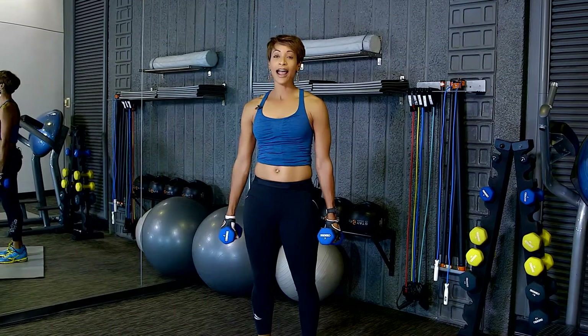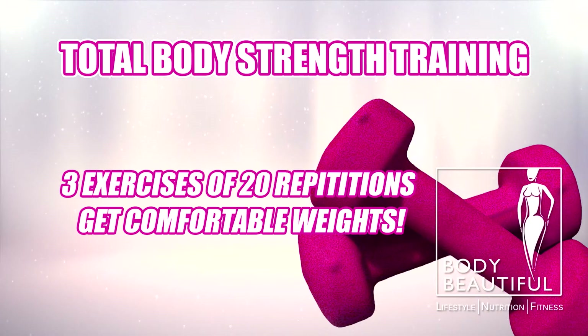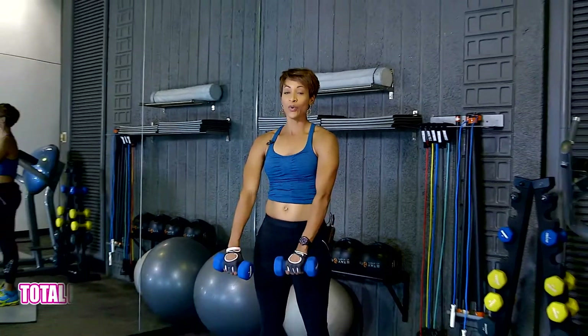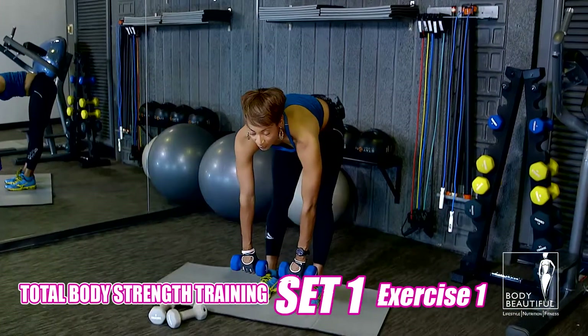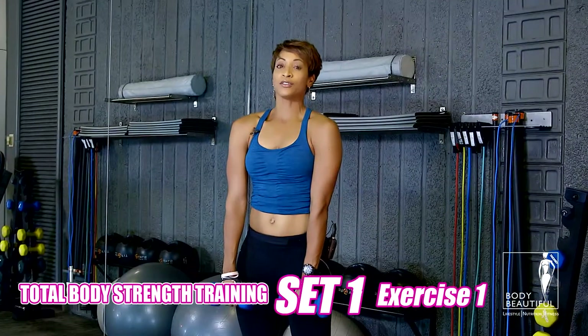Ready for set one? I call it round robin. We're going to do three different exercises of 20 repetitions. Follow me slowly, and once you get the hang of it, we'll speed up just a little bit. Make sure you grab a weight that you're comfortable with. Grab your hand weights, reach towards the ground, touch your toes, keep your legs straight. You're going to come up slowly with your chin up, right on your toes.